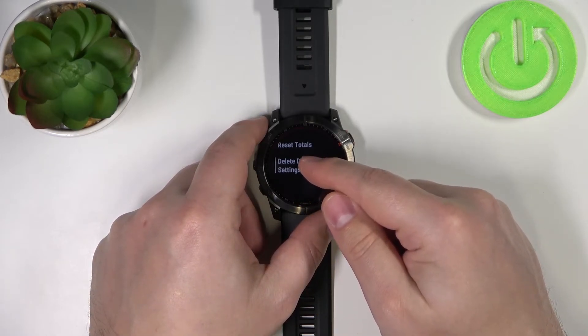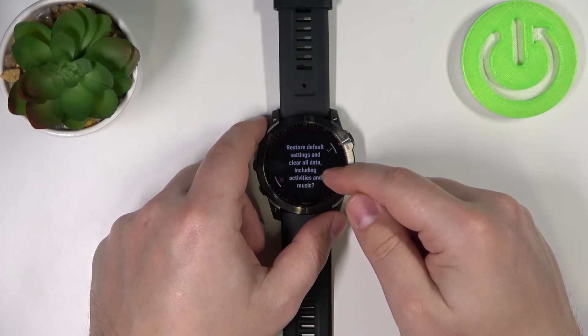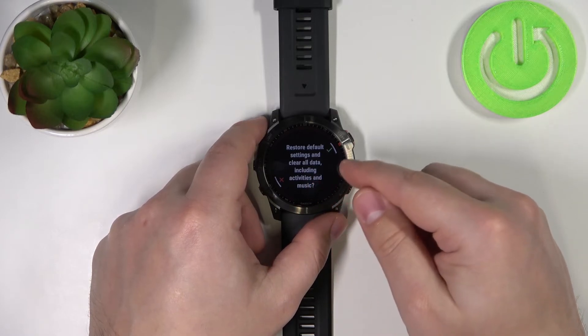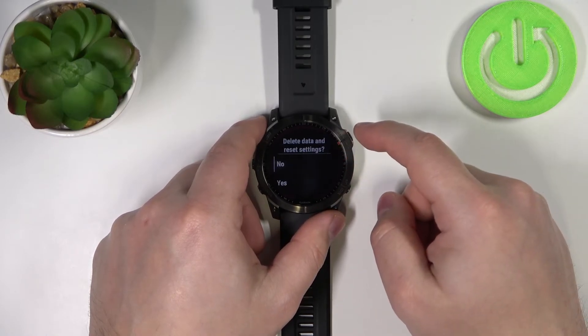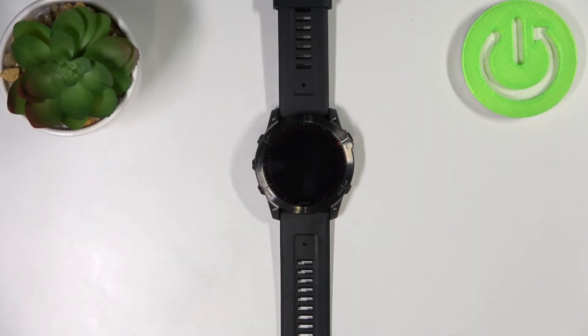I'm going to tap on this option, so select the option button, and here we have a confirmation that it's going to remove all of our data and settings. You can tap on the check mark to confirm or press the start/stop button to confirm. Then select Yes and wait until the resetting process is complete.